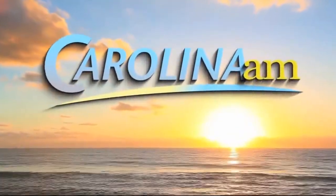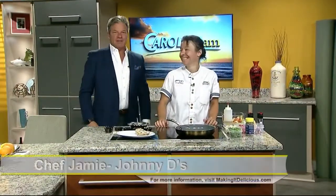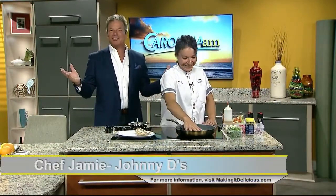This is Carolina AM. Welcome back to Carolina AM. Do not adjust your sets — it's Wednesday. Chef Jamie is in the studio.